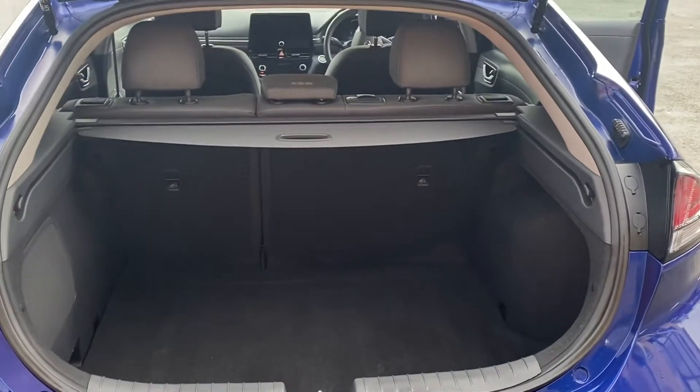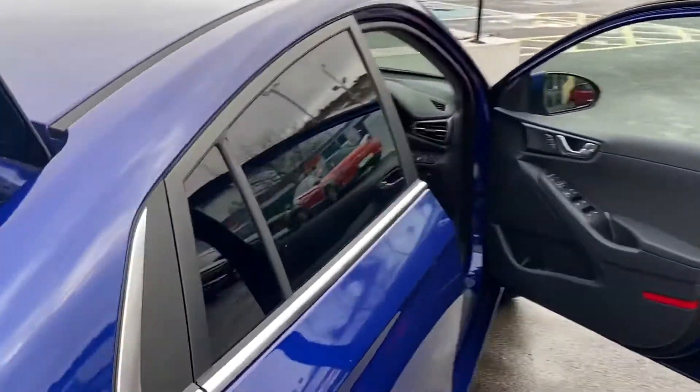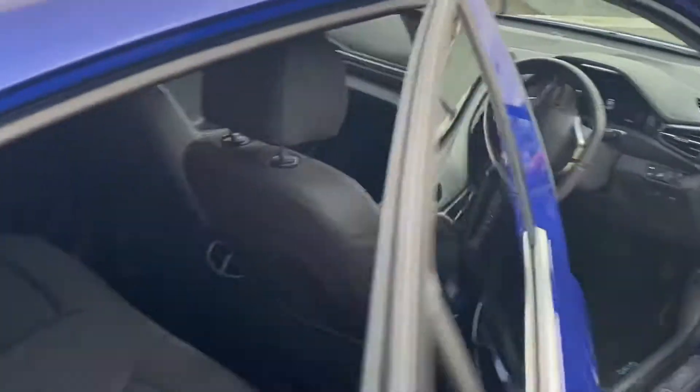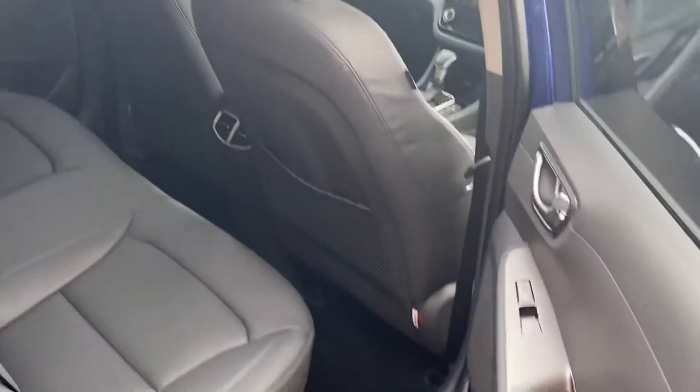It has a really good sized boot with 60/40 split seats. Being a self-charging hybrid, you don't need to do anything — the car will do it all by itself, giving you increased economy and lower CO2. It also comes with full leather and heated seats in the back.